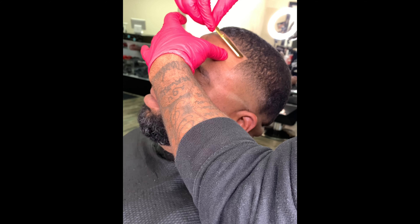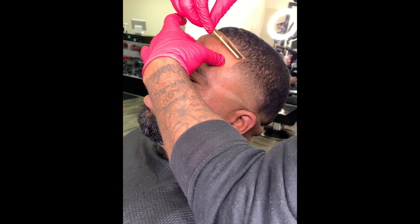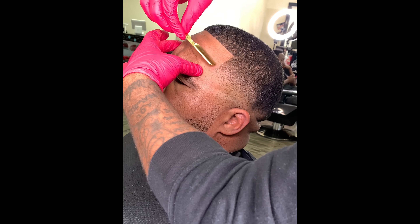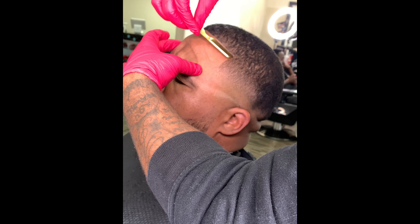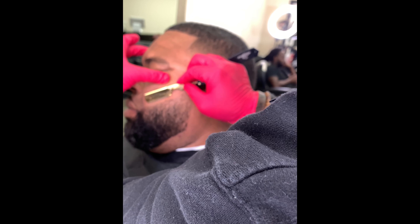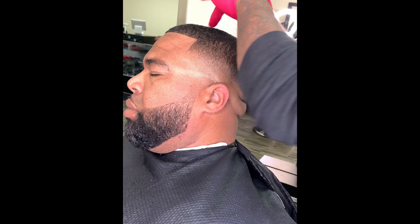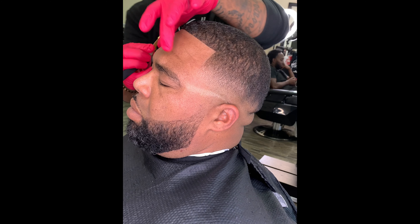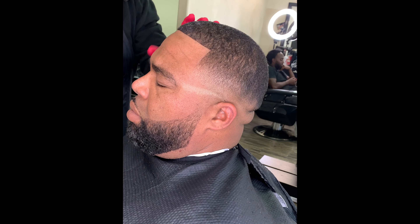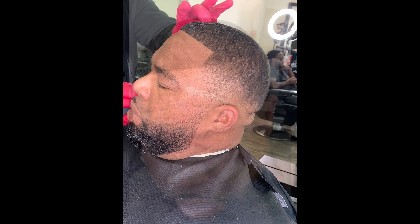Pull out that razor and customers get excited — like, 'Oh, I'm getting that real work today.' Sometimes pulling out that razor, they're gonna tip you good, pay you good, and they're gonna know that you took care of them that day. You always want to try to give extra services when you can — in fact, just make it a part of your package, what you're offering the customer. You don't want them to go somewhere else.